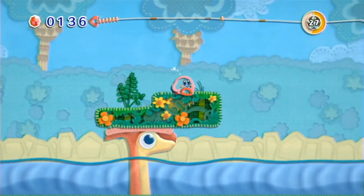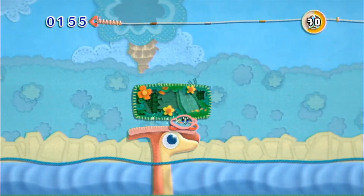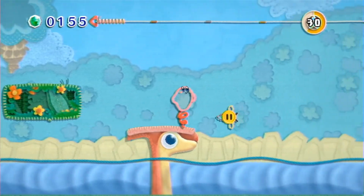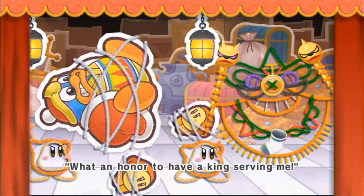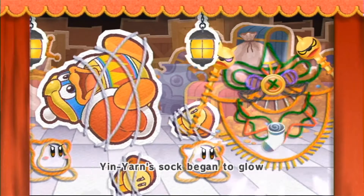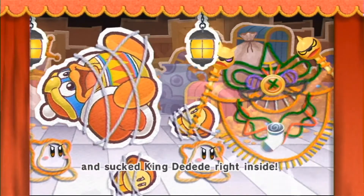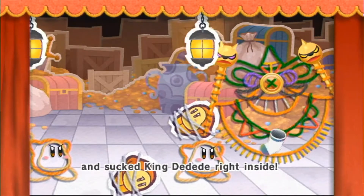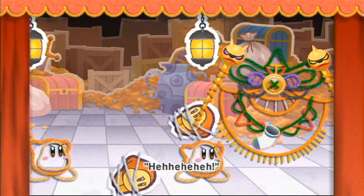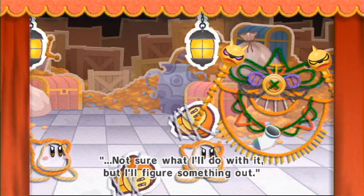Kirby gets teleported to Patch Land, which has been torn apart, and needs to retrieve the magical piece of yarn to stitch each section of Patch Land back together. When all the pieces are brought back, it's revealed that Yin Yarn the sorcerer is trying to turn Dreamland into fabric. This all sounds pretty typical — play as Kirby and help save the world — but I think the method of storytelling they use prevents the game from really feeling like there's any grave danger. I assumed this was a purposely made decision and I'm just not the target audience for it.